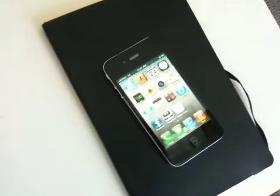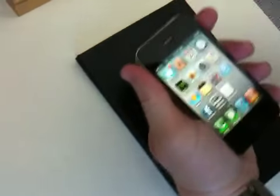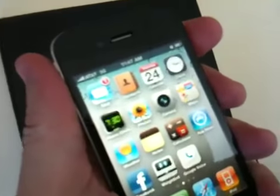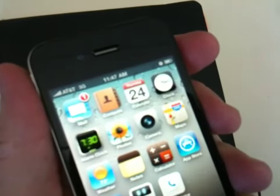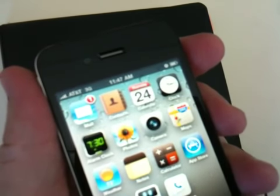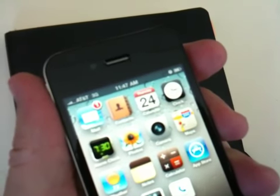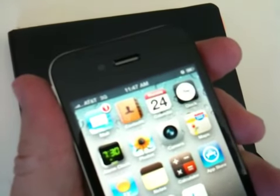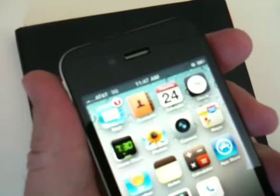Currently we are at four bars, and Cody, let's see if you can try to break it. And there it goes.